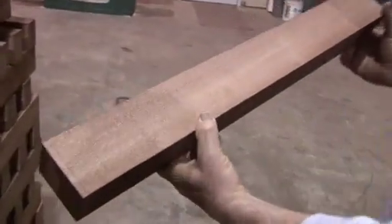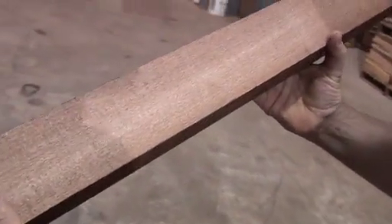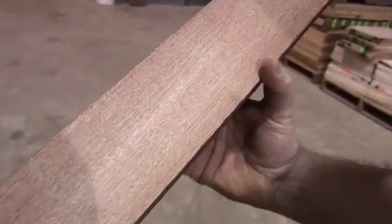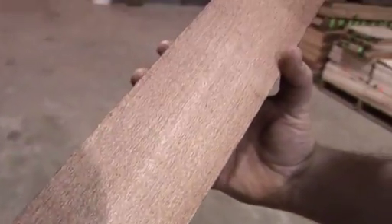This particular neck here is a very good quality neck. This is the quartered side of the neck where the fretboard gets glued on, and it's very stable. Very good quality neck.